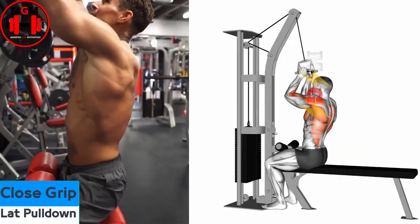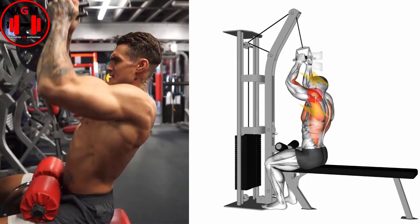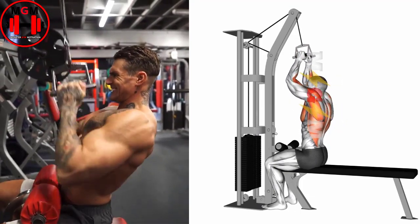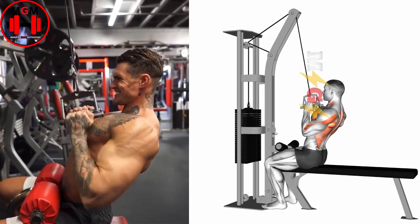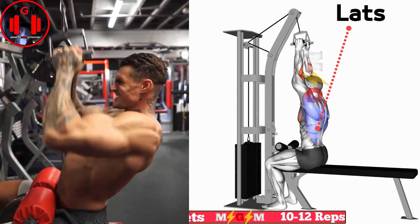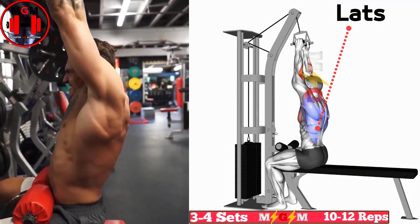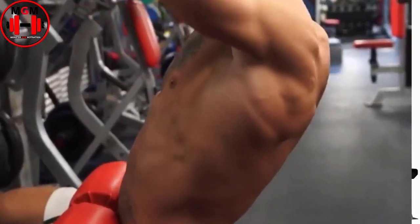Close Grip Lat Pulldown. Attach a V-bar to the lat pulldown machine and assume a seated position. Grasp the handle with a neutral grip and initiate the movement by depressing the shoulder blades and then flexing the elbow while extending the shoulder. Pull the handle towards your body until the elbows are in line with your torso, and then slowly lower the handle back to the starting position under control.